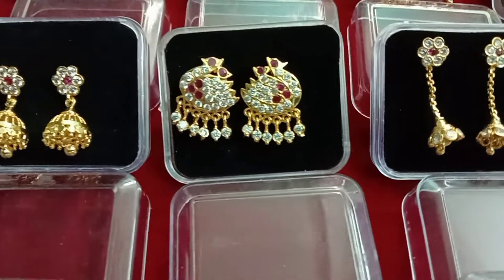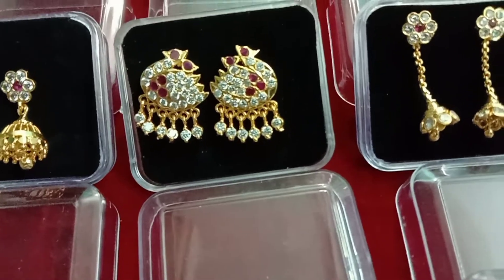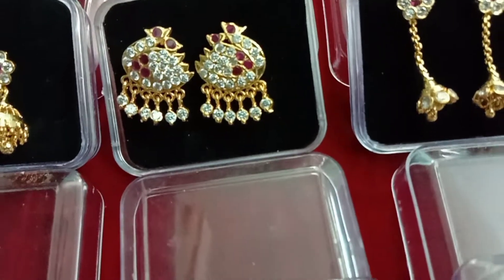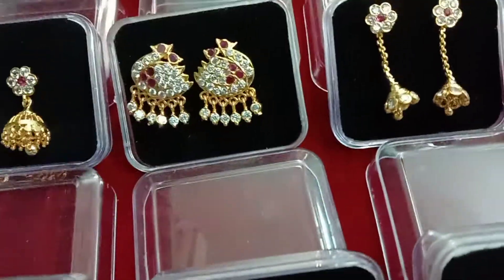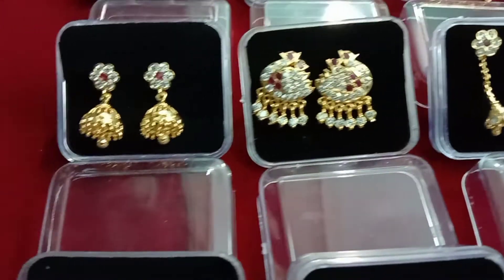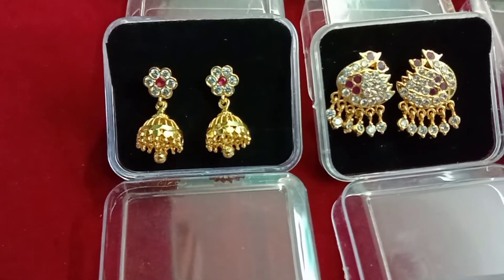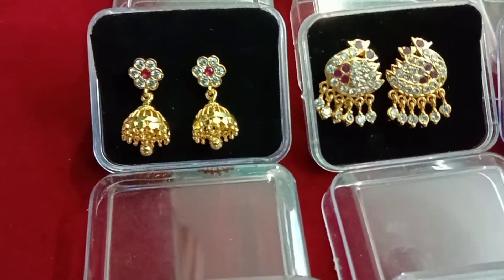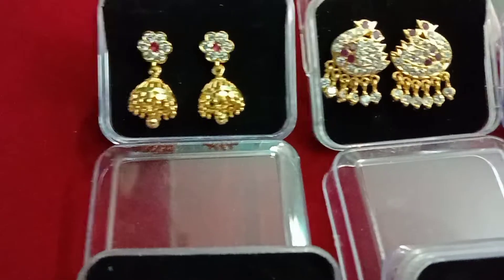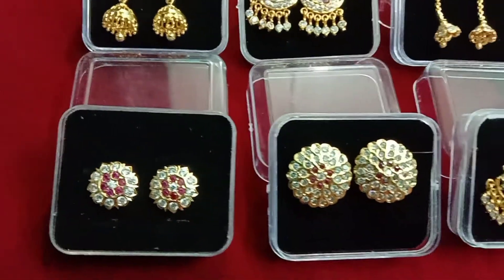This is a hanging type. Now we have two pieces of paper. We have to put a hanging table on the bottom of the paper. We have to put a white with pink color stone in the bottom of the paper.